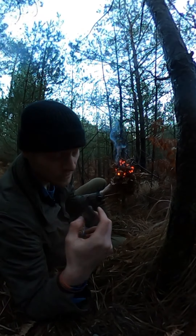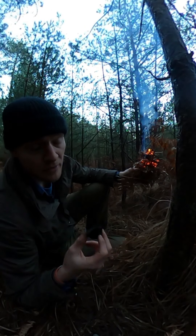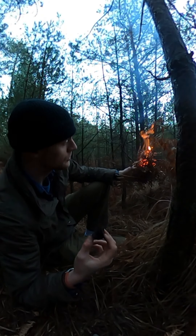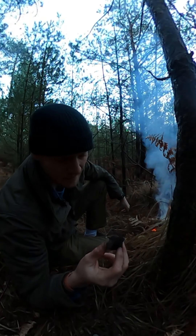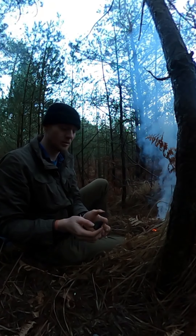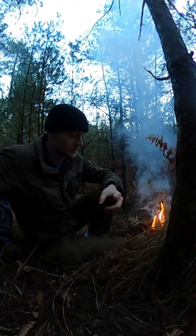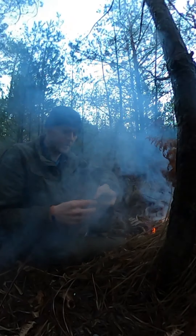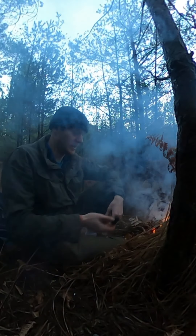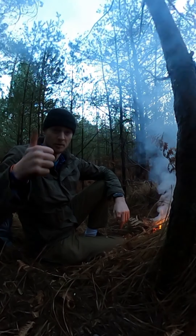Another good thing about this — you saw I used the ferro rod — but if you're ever doing fire by friction like using a bow drill method, these things are the best thing to put that ember into. You do your bow drill, get the ember, stick it inside there, and these things are amazing. I'm Dan DH from Survival Elements and I hope you enjoyed this video.